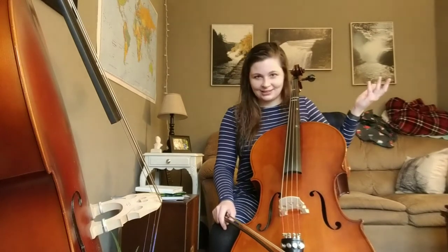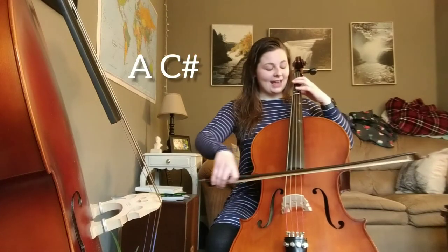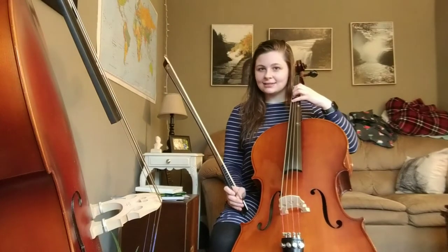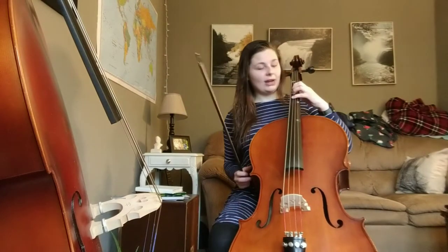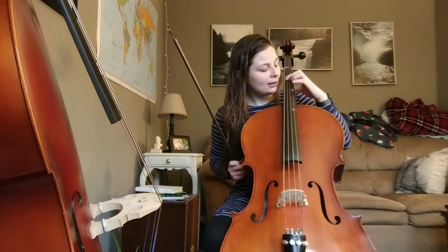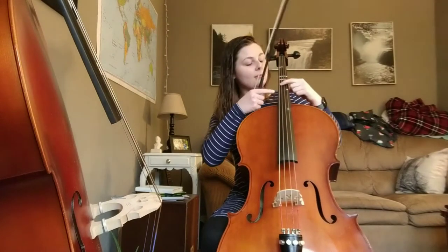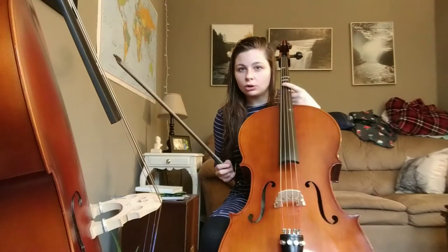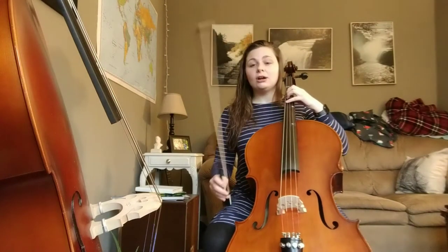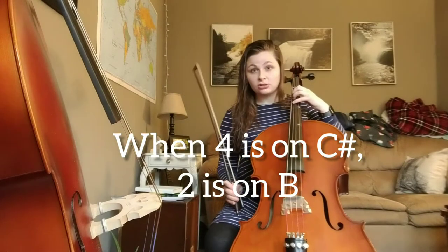Start with — and remember C sharp, you've got to leap up to that extended fourth finger. The C sharp goes between your third tape, and you might have a dot or a tape up here. It's going to go right in between those, past your third tape. When your fourth finger is on that extended C sharp — past your third tape — your second finger should be on your second tape.